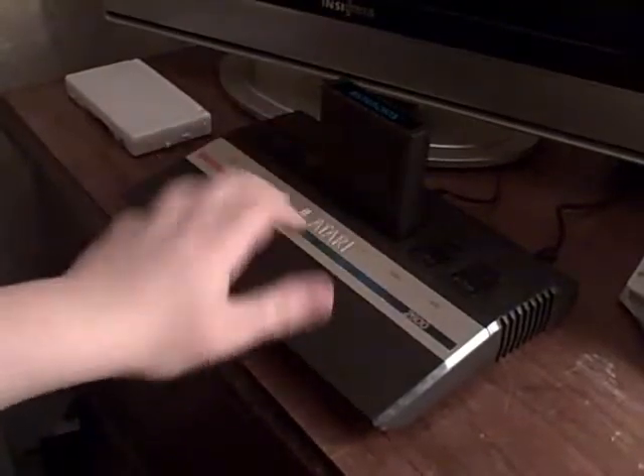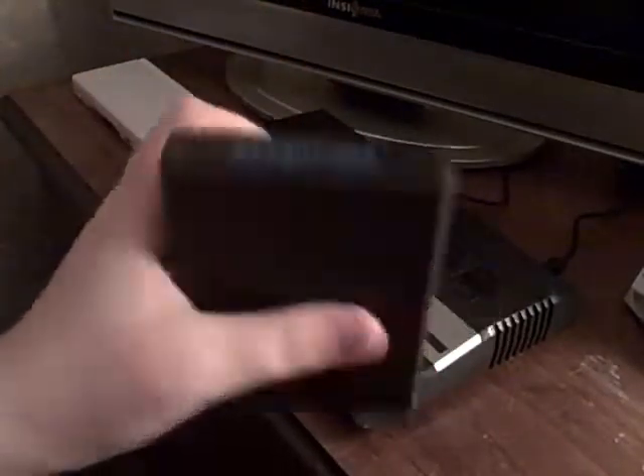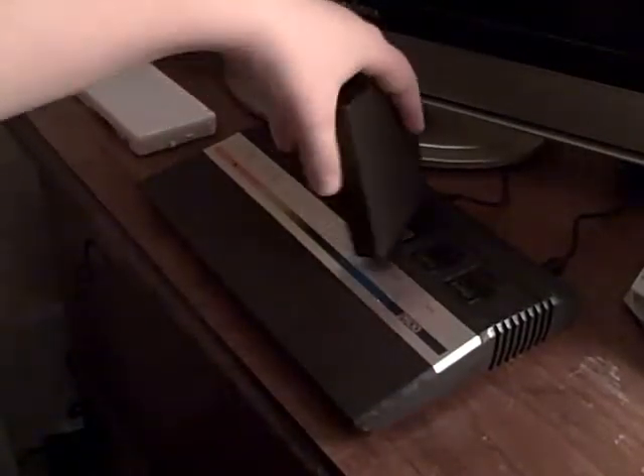Let's start with the systems. I have right here my wonderful Atari system, and equipped within it is the game Asteroids. It's a very, very great game.